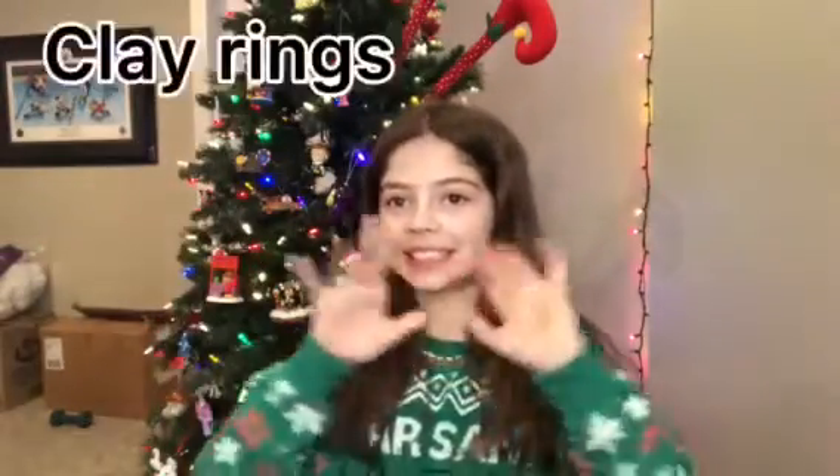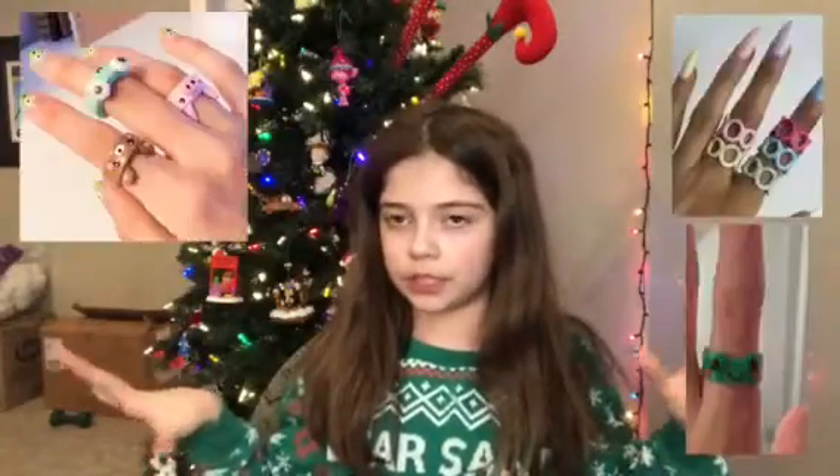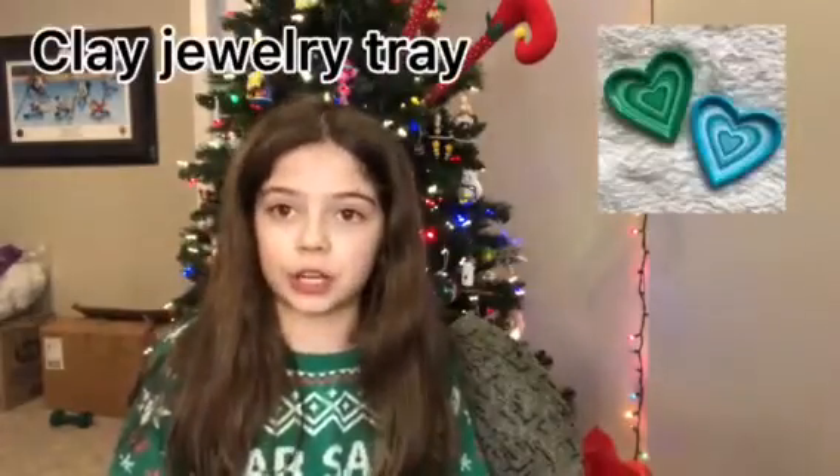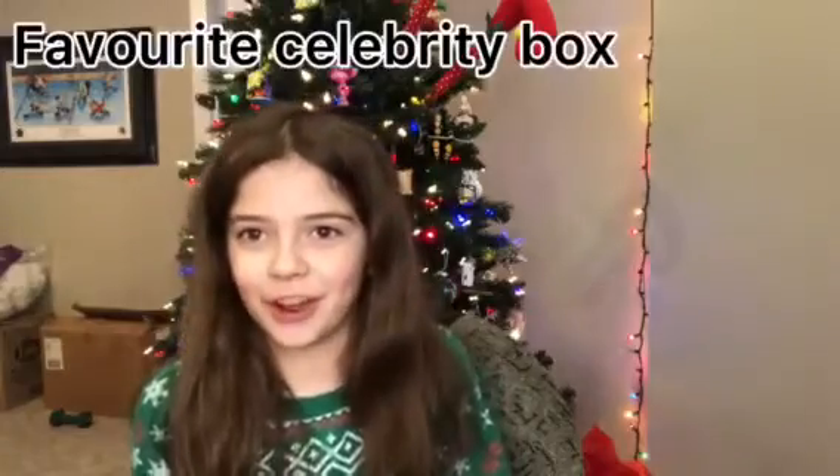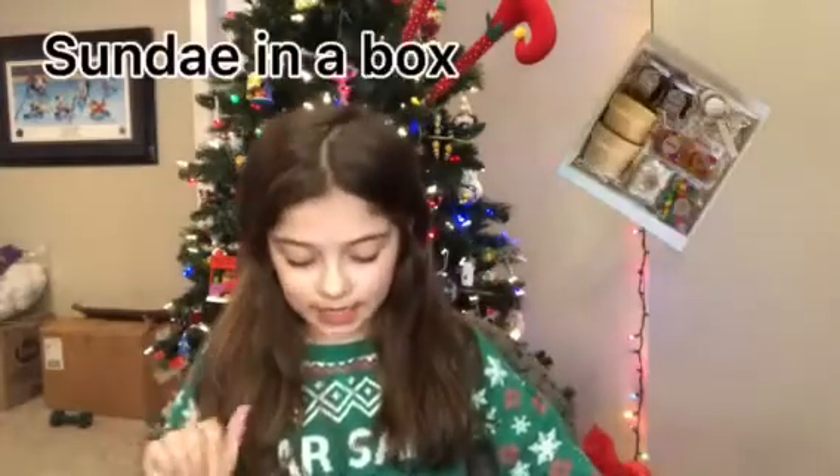Number one: clay rings — these are really popular on Pinterest and TikTok. Number two: clay jewelry tray. Number three: a favorite celebrity box — merch from the celebrity, you can put the celebrity's favorite color.